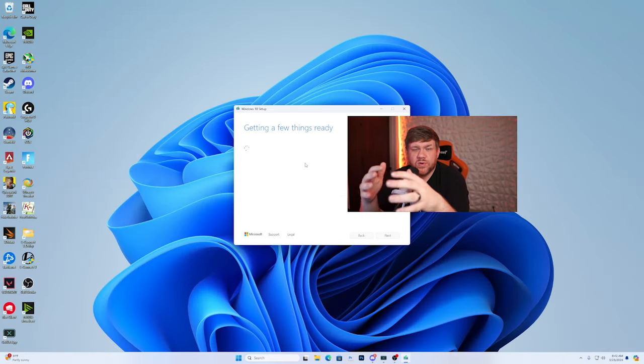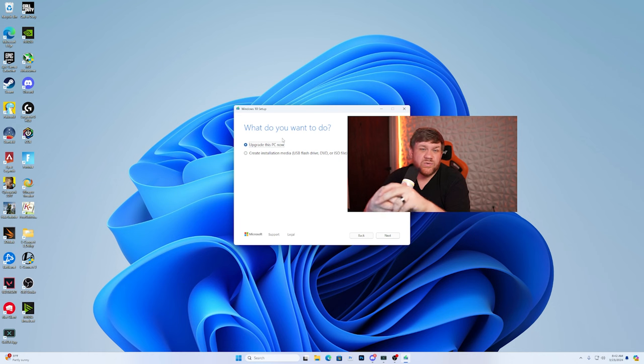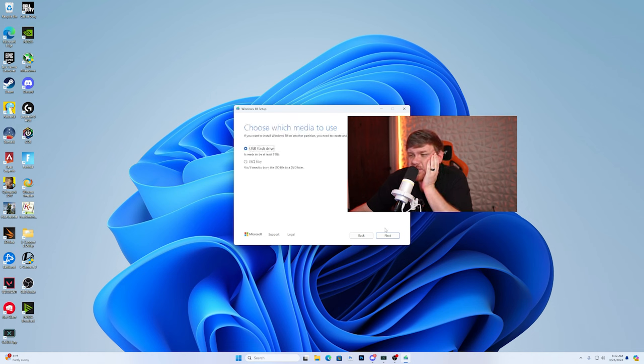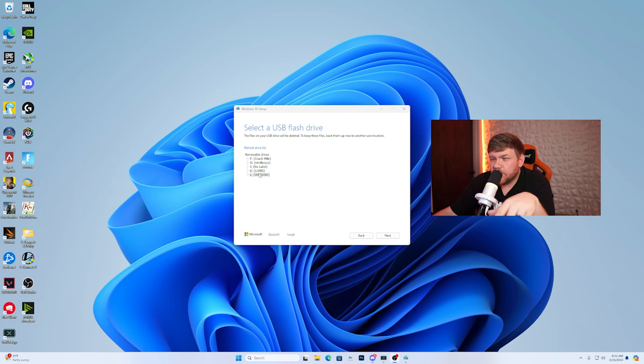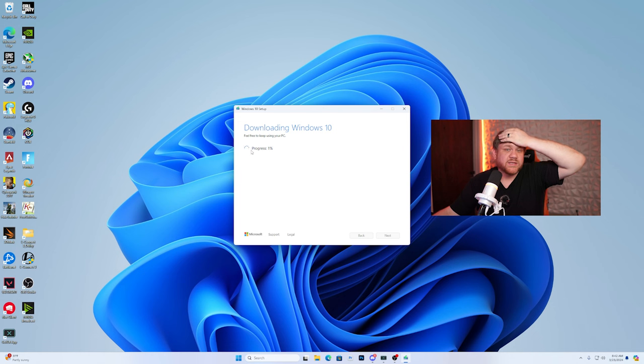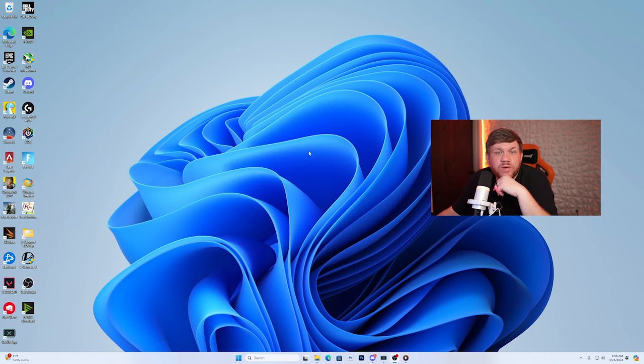Open the media creation tool and let it set up — it takes a while, so go make a snack or watch another YouTube video. When it's ready, select 'create an installation USB flash drive,' click next, select the drive you labeled 'Windows,' click next, and let it run to 100%. Once it says your USB flash drive is ready, click finish, then plug it into your new PC.